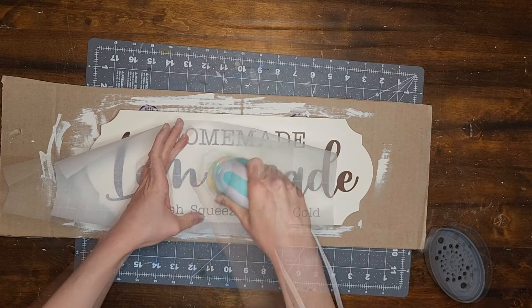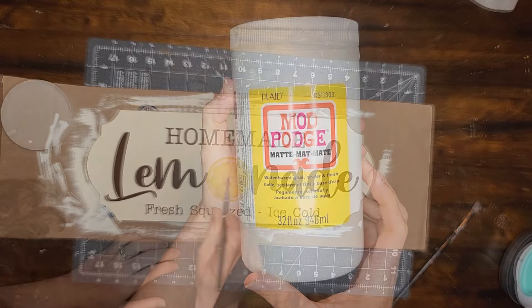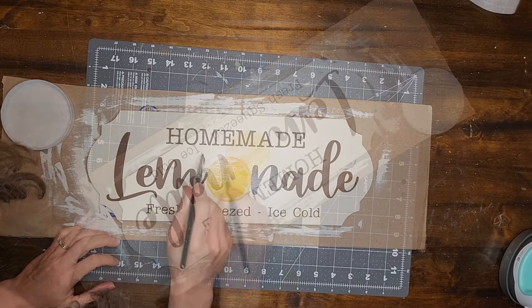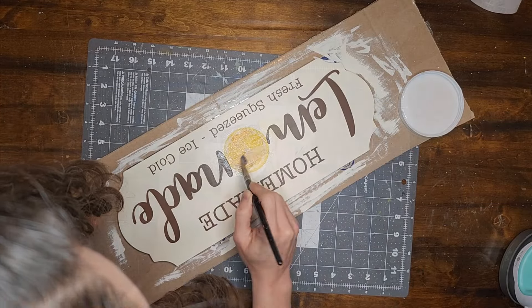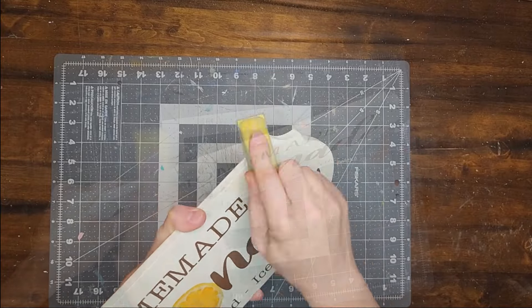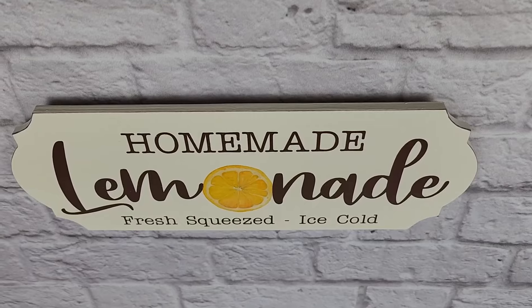For the last step I decided to sand the edges of the sign to distress it just a bit. I also added a sawtooth hanger to the back of the sign and now this project is complete. Let me know what you guys think of this one.